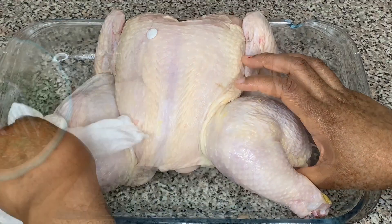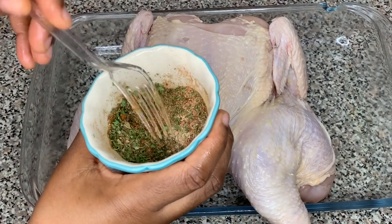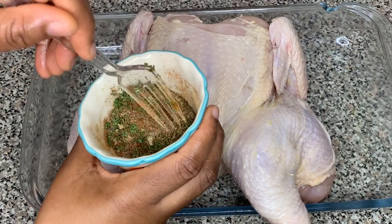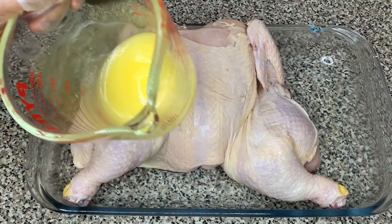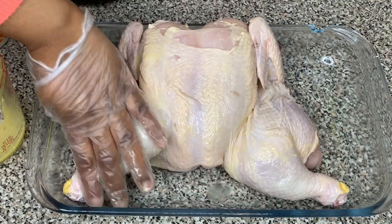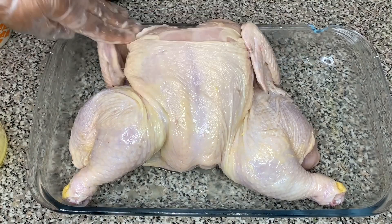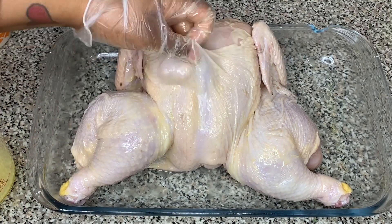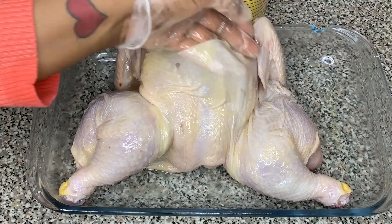Next I'm going to start seasoning. I'm using a blend of seasonings — I will list them in the description box below — but basically it's a blend of all-purpose seasoning, sazon, black pepper, a little bit of salt, some dried parsley, thyme, and oregano. I will list the full measurements in the description box below.